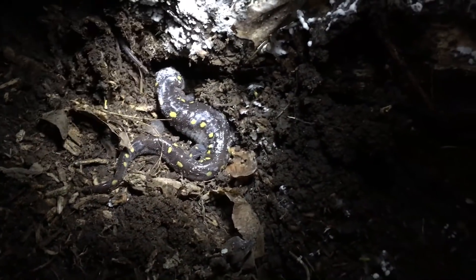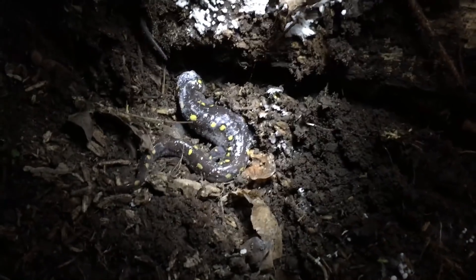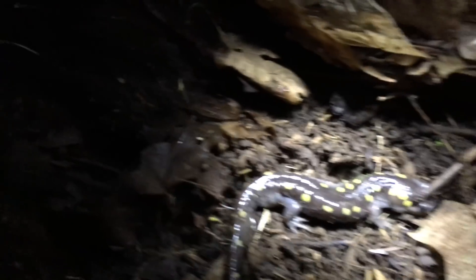We just turned one log and found six yellow spotted salamanders.